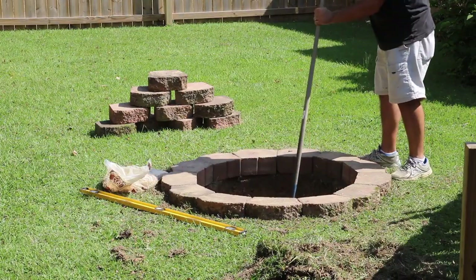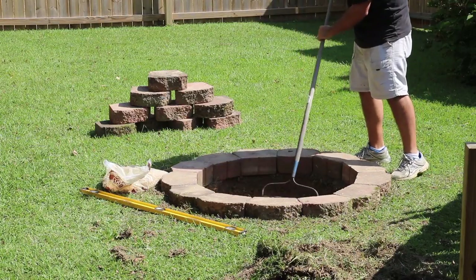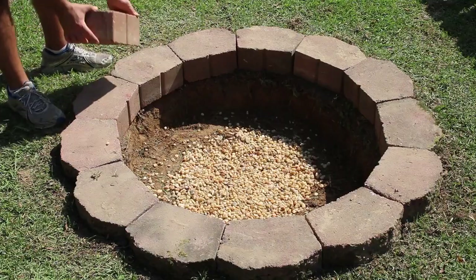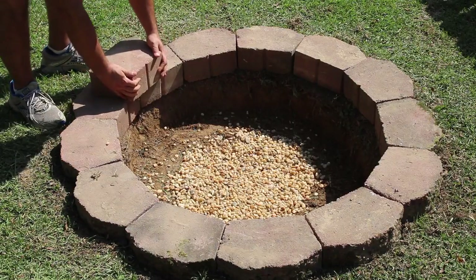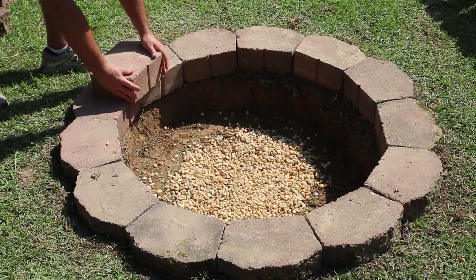Here I'm taking the bag of pea gravel and filling up that hole in the center of the fire pit, then just taking a rake to smooth it out. You just don't want a big hump in the middle — get it flat. And there you go, you can see all the pea gravel there.